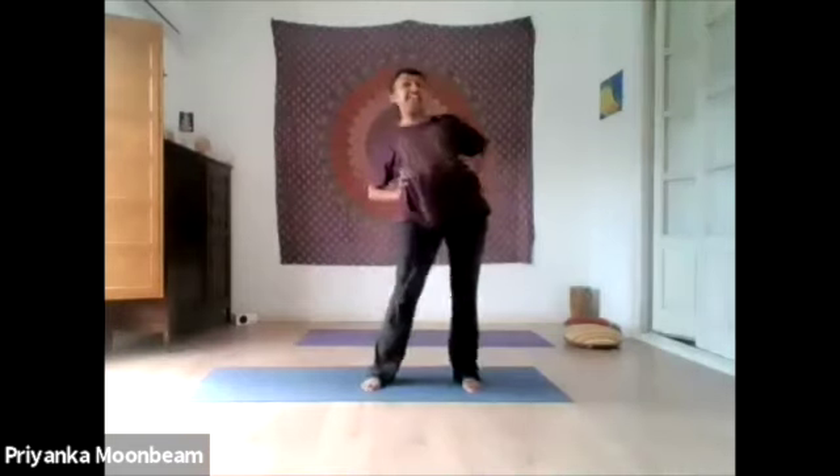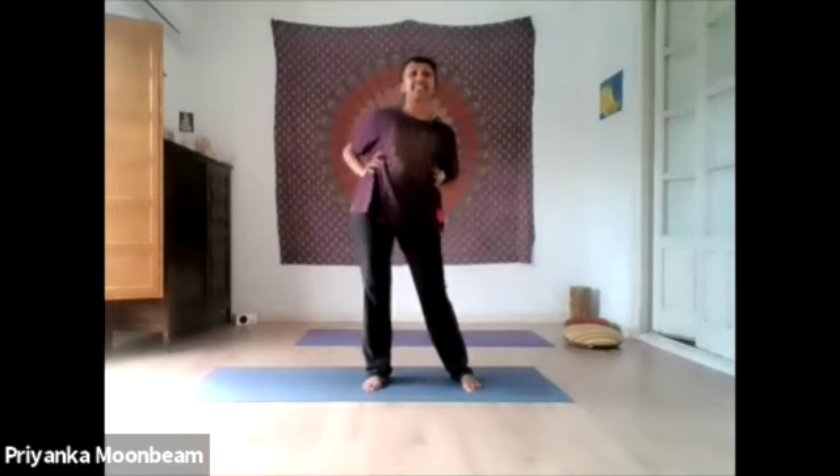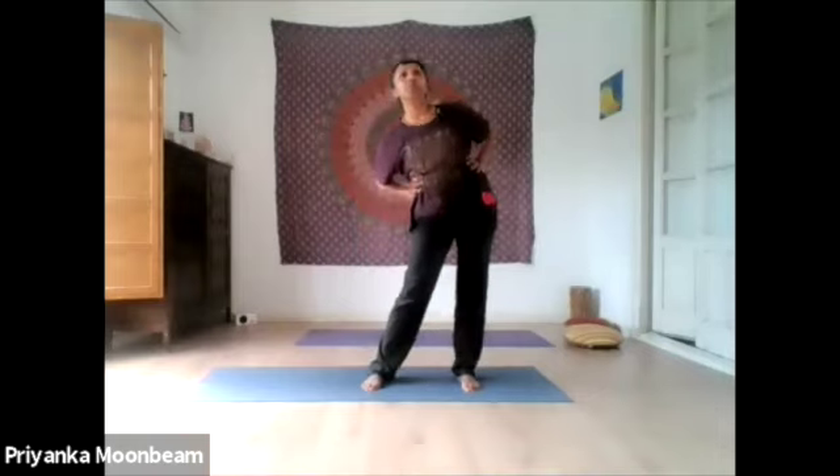Let's focus on our hips. Let's make nice big juicy circles — ten, nine, eight, seven, six, five, four, three big circles, two, one. Fantastic. Now reverse — ten, nine. Don't ignore these hip areas. Eight, five, four, three, two, one. Excellent.